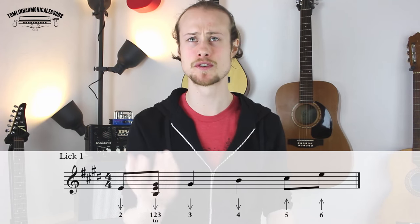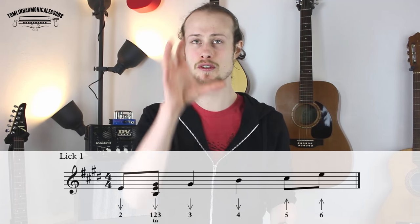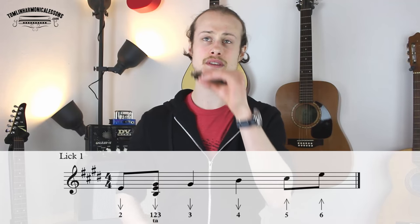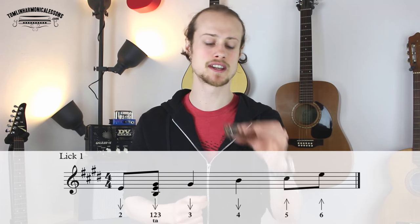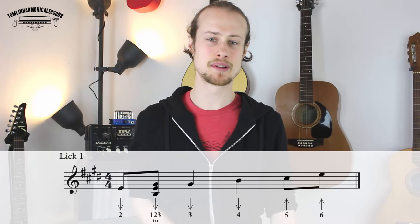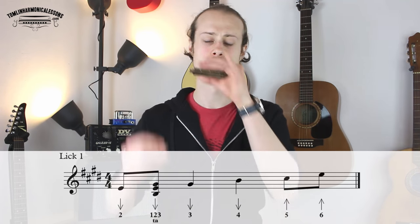We're starting on a two-draw root note of the one chord, and we are playing two-draw and then very quickly you're going to do a one, two, three-draw chord and you're going to enunciate it by saying 'ta'. And then you're going to go to a three-draw on the next beat, then to a four-draw on the next beat, and then five-blow, six-blow on the next beat. Those are going to be eighth notes rather than quarter notes.